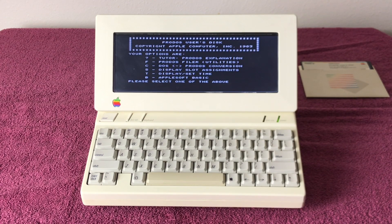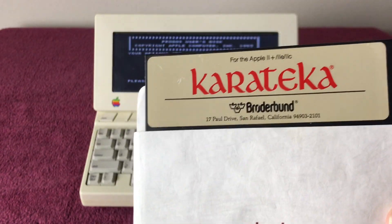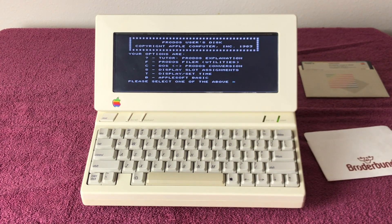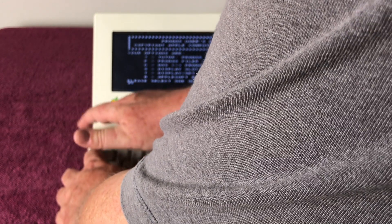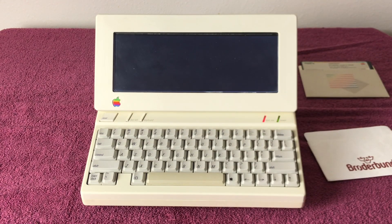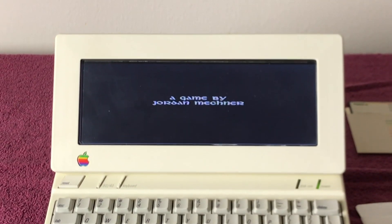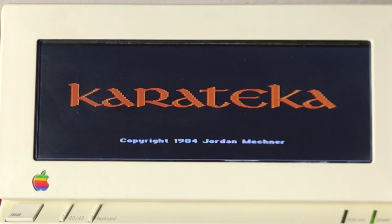Next, I'm going to load a game in color so you can see what that looks like. I've gone ahead and removed the ProDOS disk. I'm going to put in Karataka for the Apple II — this is an original disk. We're going to do control open Apple reset. You can hear it loading — Borderborne software — let's go ahead and zoom in on that.